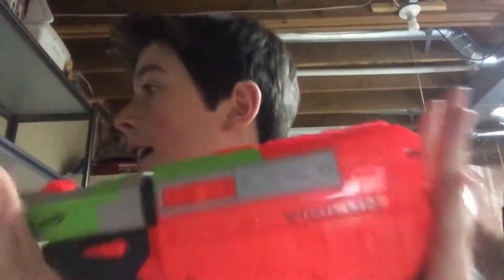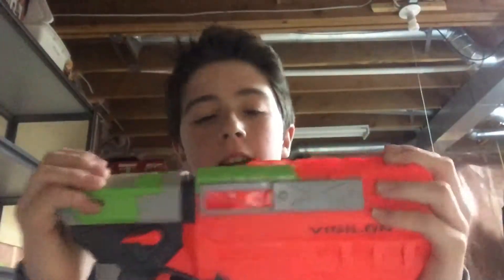So people, Rob McClay back here doing a video on the Vigilon, as I said. This is the second last gun that I need to review, and then we can do the final thing.